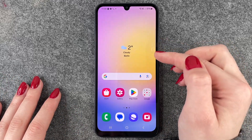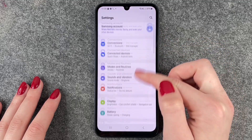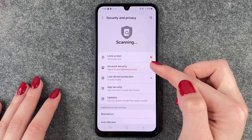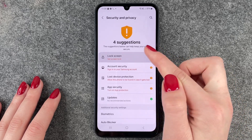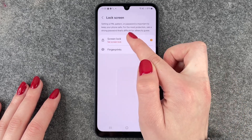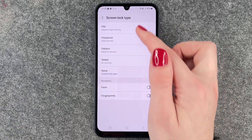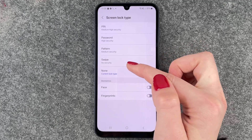To set up a lock screen, we need to go to Settings, then Security and Privacy, then Lock Screen, then Screen Lock. Now we can choose a screen lock type: PIN, password, pattern, or swipe.